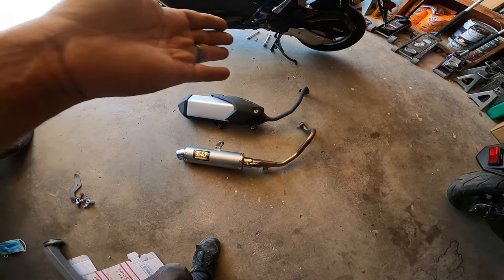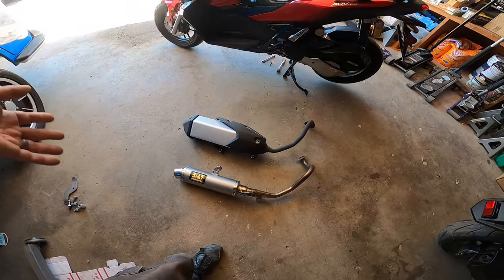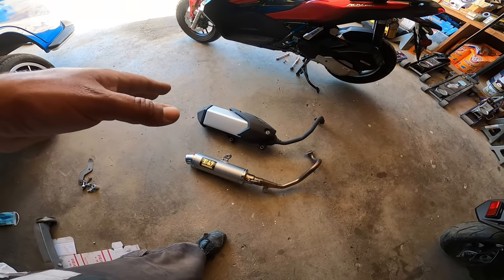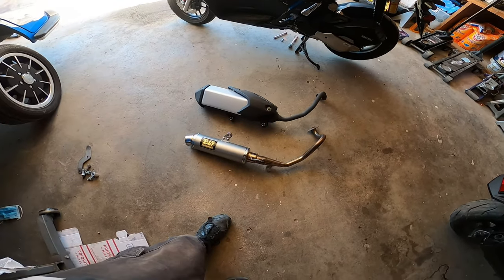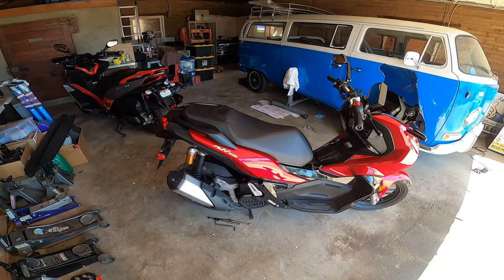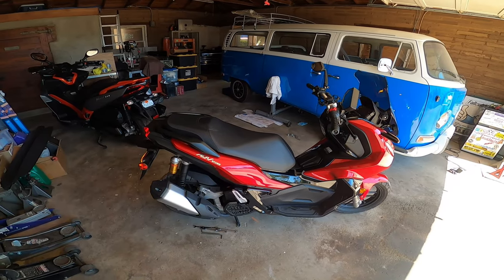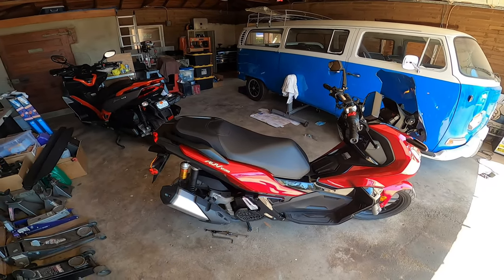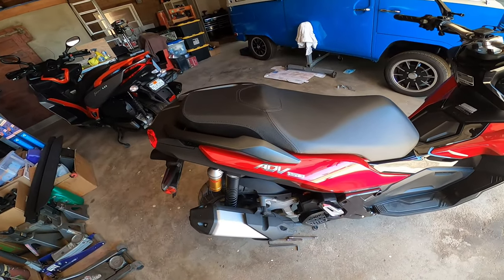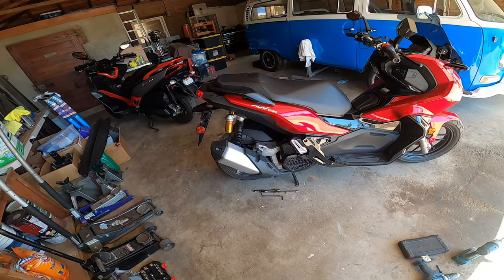We're going to give you guys a sound test with the stock one on, then the aftermarket, and then the DB killer so you guys can hear it. We're going to show you how to remove your exhaust system and install the aftermarket one. I'll install the factory one really quick — it's super easy. We'll bolt it up and walk you through the removal and then the install. Note that it will sound a little different because I already have an intake and a Yoshihara variator with 12-gram rollers on it, so it's going to rev a lot faster than your stock variator setup. Enjoy.